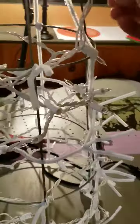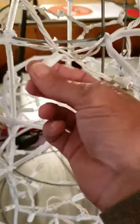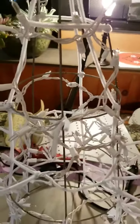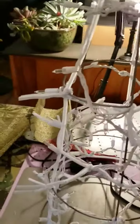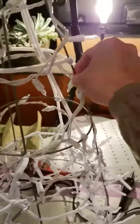Just wrap it around. If you want to secure it in certain spots, it's not going to slide once you get your mesh on. I usually do it on the inside of the cage because I don't like it when the lights stick out of the mesh. This is a 100-light set, but if you want to do 75 or 50 that's fine — just wrap it around and secure it in certain spots.